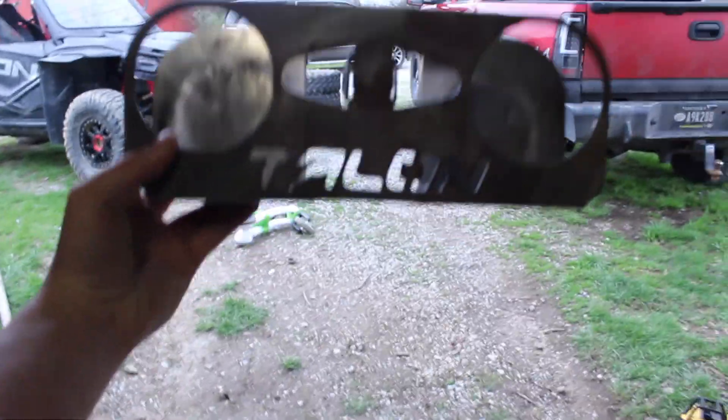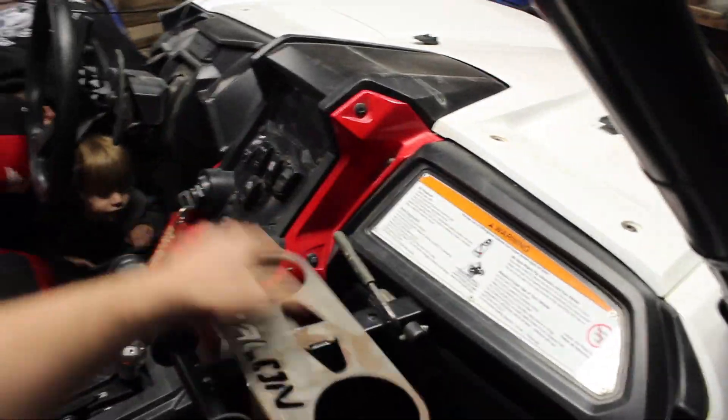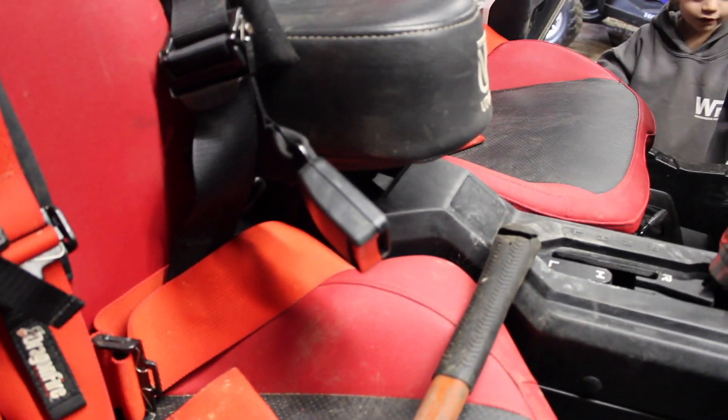Also, Billy, who I bought the tires off of, gave me this cup holder. This cup holder just goes onto your grab bar. I decided to give that to Gage because Gage runs with a bump seat and his cup holders don't exist.